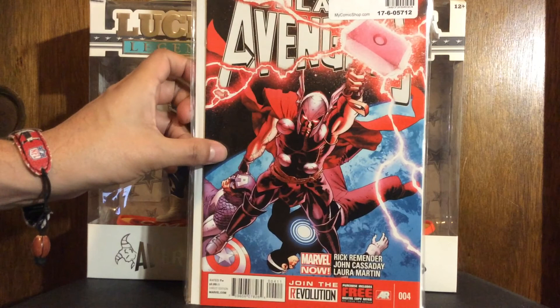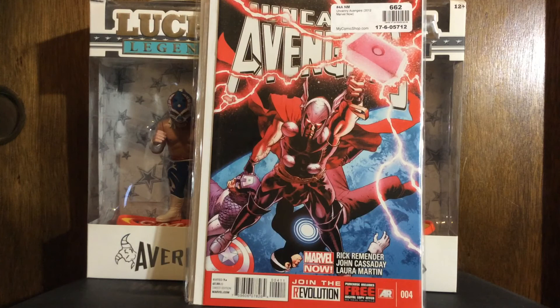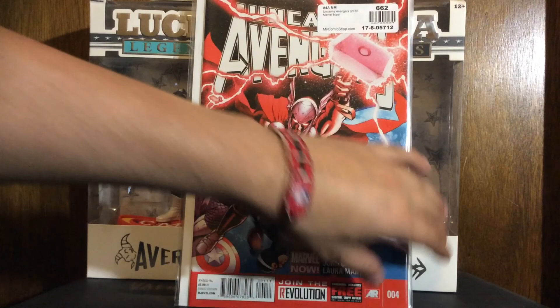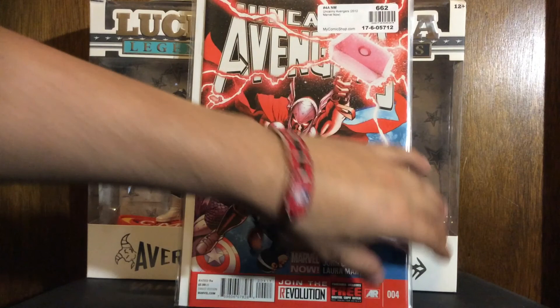And that's all my recent pickups. Thank you guys for watching — hit me in the comments and that'll do it. I've got nothing really coming up, maybe another sale or something will pop up. All the cons being cancelled this year kind of sucks. But yeah, thanks for watching, hit the like, hit the subscribe, share with all your friends — and like I always say, get off the internet, go read some fucking comics. I'll see you next time.